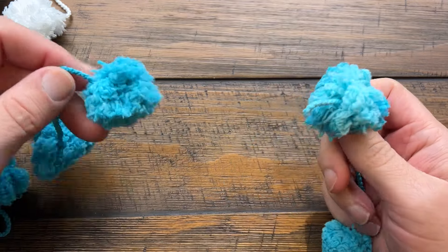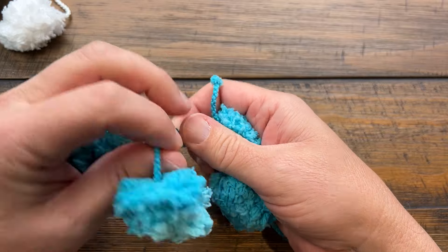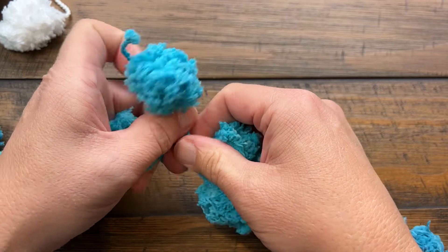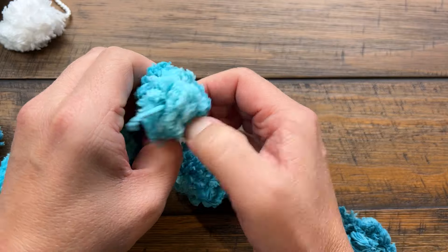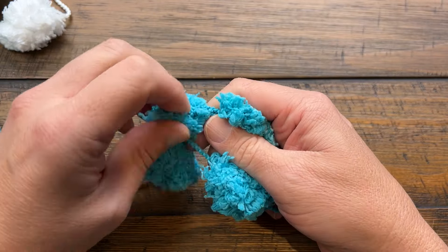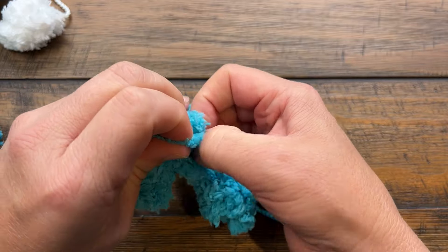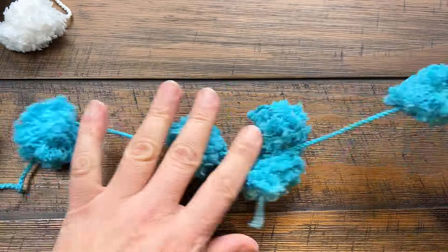When you get to the end of the first ball, just tie it around the first pom-pom — go around the pom-poms and tie it into a knot, nice and easy. Then just continue along with the pom-pom, slip stitching in order to make that happen. Work your second ball just like the first and just keep on going.